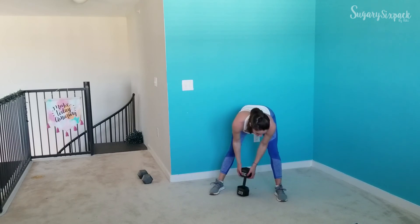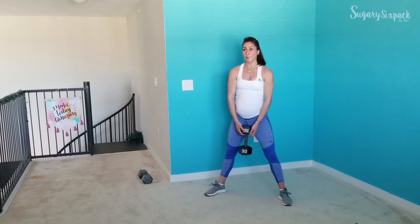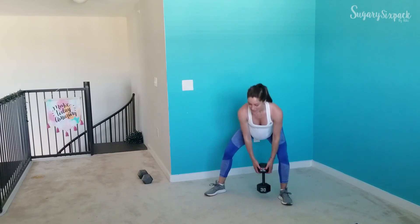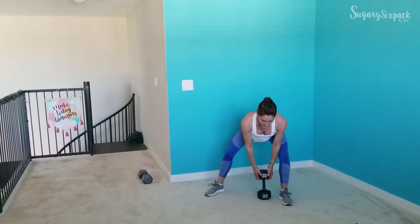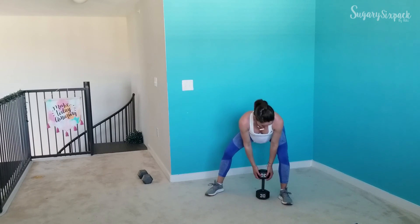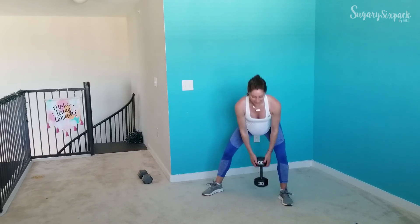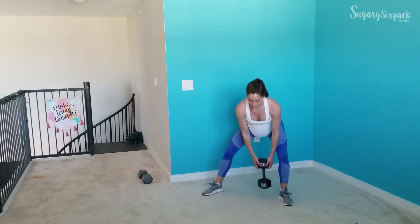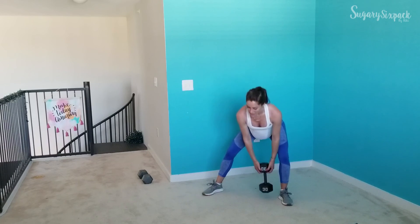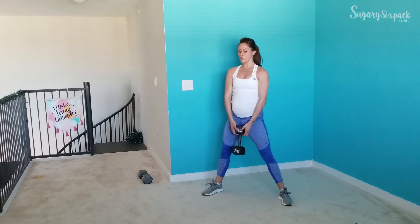We're going to the other side — and go! Beautiful form is very important here, in all of these exercises and really in every exercise. Don't stop — you've got this. This is your last time doing this movement, so keep it up, keep driving through that foot to get to the glute.